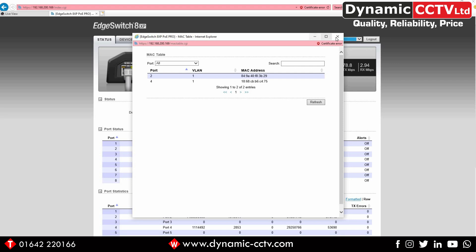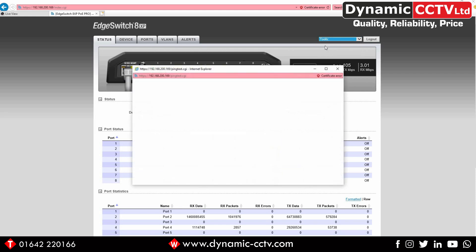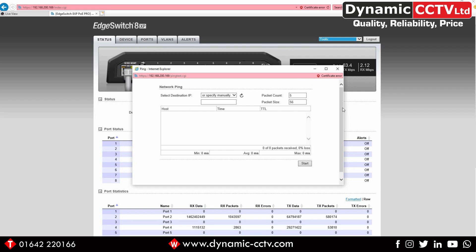There's also a ping tool that allows you to ping an IP address on the network the switch is connected to, monitoring ping send and receive as well as response time. Entering a designated IP and clicking start, we can see the pings coming through with response times, and at the bottom we can see the minimum, average, and maximum response times in milliseconds, confirming the IP is active and reply times are acceptable.